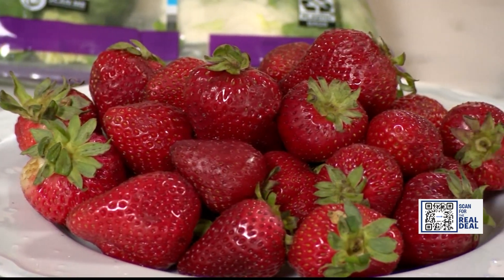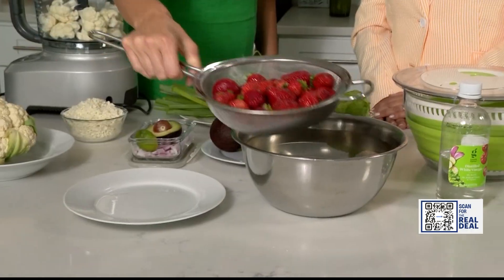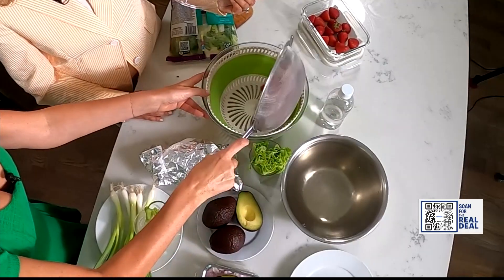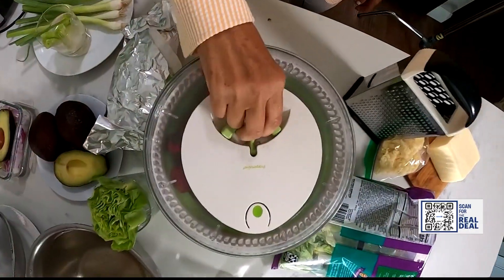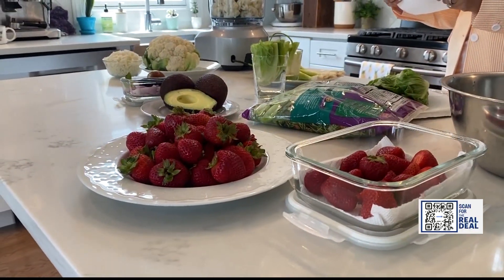Berries are so expensive and they spoil so quickly. Take your berries and dunk them in a mixture of one part vinegar and three parts water — that's going to kill any lingering bacteria on the surface. Just rinse with water and place in your salad spinner to dry them out.